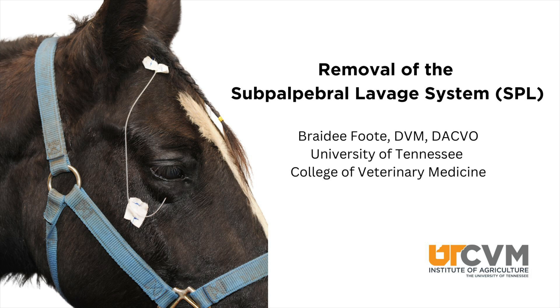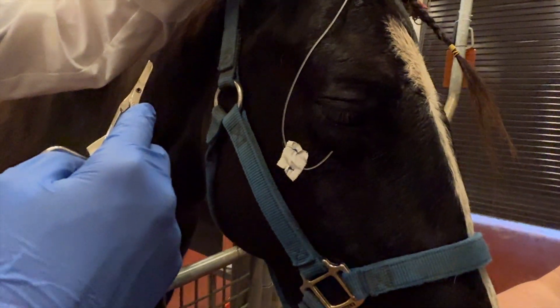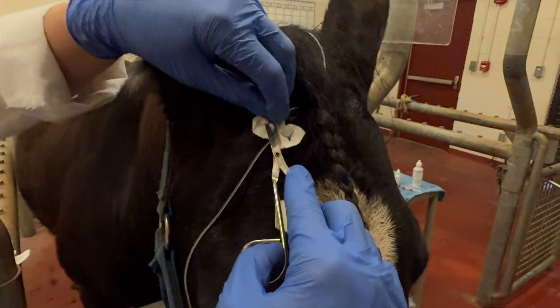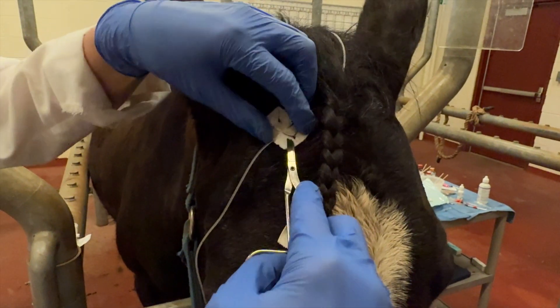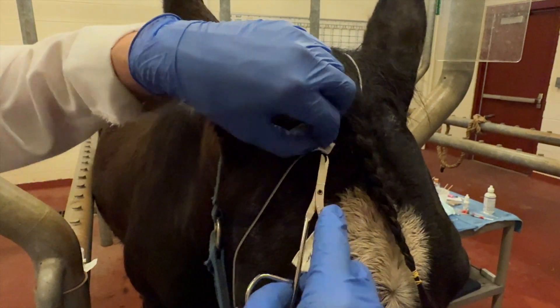This is a demonstration of a subpalpebral lavage system removal. The lavage system can stay in place for weeks or months as long as there are no complications and it is functioning. The lavage system is eventually removed once the eye no longer needs medications.